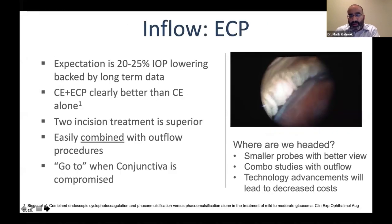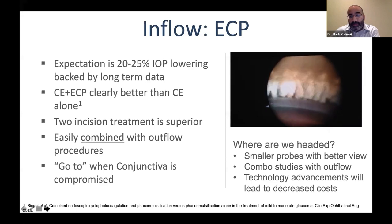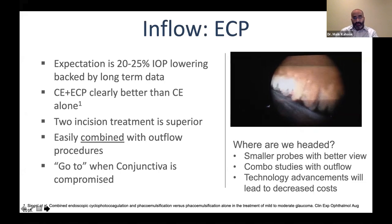This is a video of ECP being performed. You can expect 25% IOP lowering. I'm a big fan of ECP — it works in many cases where other devices might not. You can go through two incisions and get 360 degrees of treatment, it's easily combined with outflow procedures, and it's my go-to when conjunctiva is compromised.